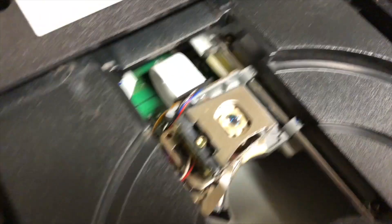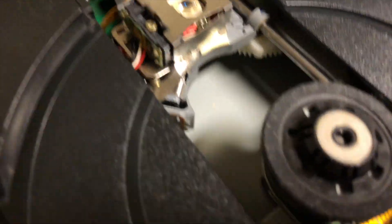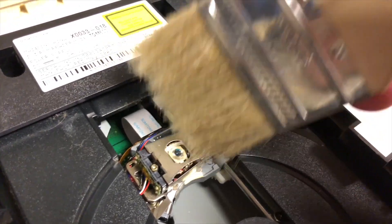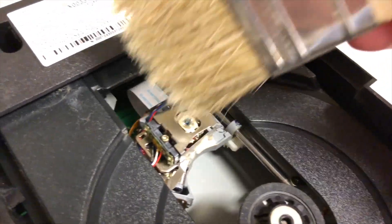Now that we're inside the disk drive, you can see the little laser here. Don't touch it with your finger or anything because it'll get dirty. You can see there's a lot of dust in here, so you're going to get a paint brush or a q-tip or something soft and clean the laser like this. Very simple.